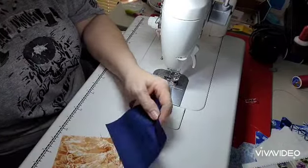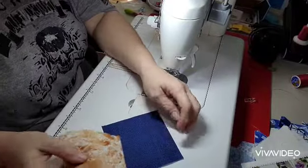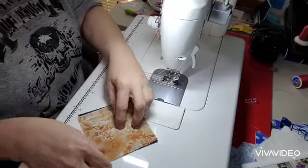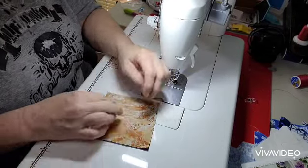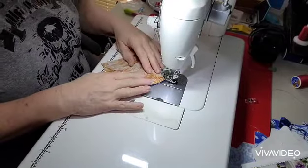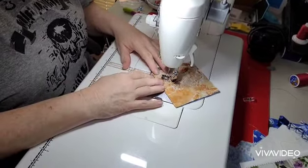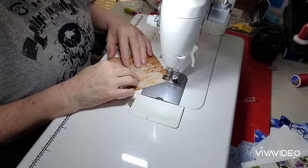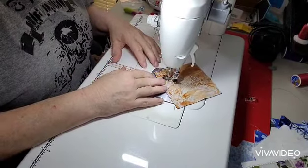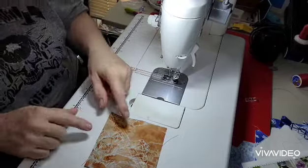Let's get into it and get this made. The first thing we're going to do is take our 4½-inch squares and we're going to make half-square triangles with them. I've got both of my 4½-inch squares and I've drawn a line from corner to corner diagonally. We are going to sew on both sides of that diagonal line to create two half-square triangles. We'll just sew down one side and then sew down the other side. You should have it sewn down both sides, and we're going to cut this in half and make our half-square triangles.